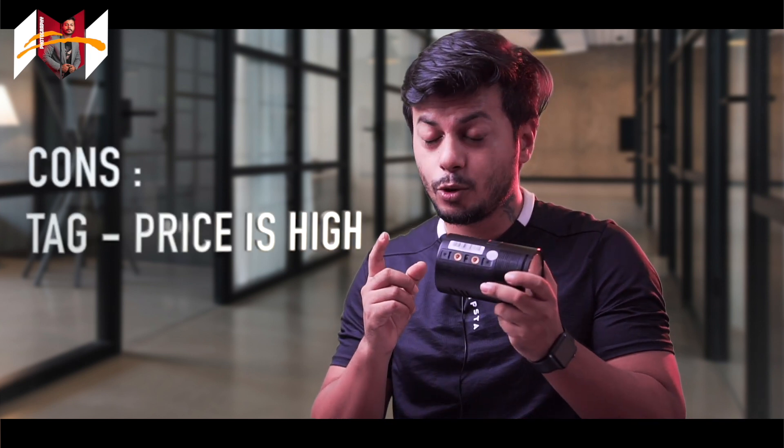The cons: the price. At 20,000 rupees for 100 watts, it's a little overpriced for the power it delivers. They are positioning it between the Godox AD200 and the Godox V1, but it is still a pricey product. As a photographer, I feel it works well as a second light. If you're looking to use it as a key light, you can — just keep in mind you'll need to tweak your DSL settings a bit, since anything beyond 200 watts is more comfortable for key light work.